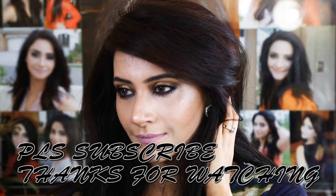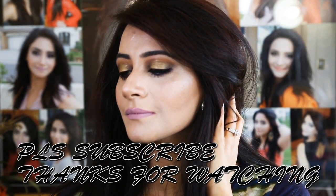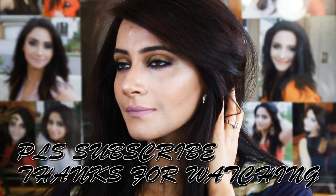So here's our final look! I really like this look — it's looking really very wearable, daytime appropriate and evening appropriate also. Hopefully you guys are going to like this video. Please subscribe and I'll see you in my next video, till then bye!